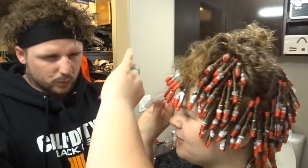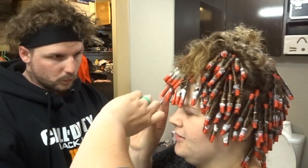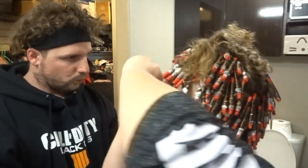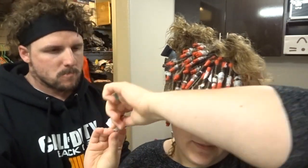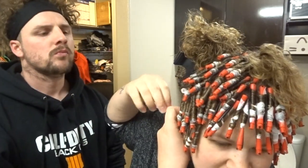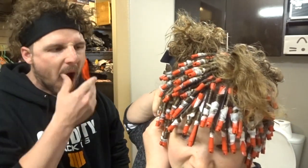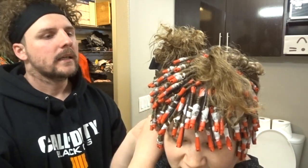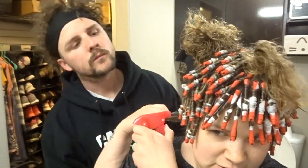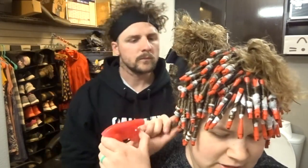Then you take your rod. You want to hold it up like this. Put it on like this, and twist around until you reach the top of your hair. Close it over the side where the hair is. See how the hair is right here? You put it on that side.